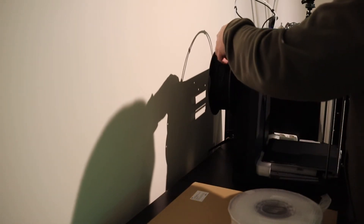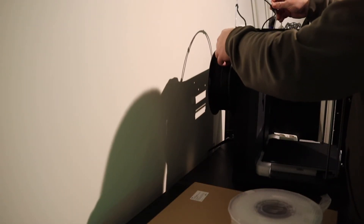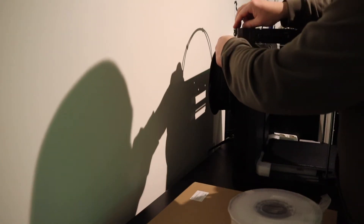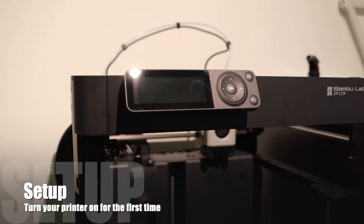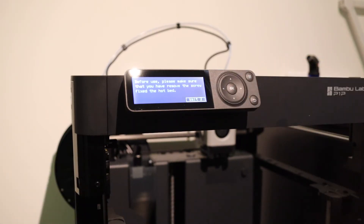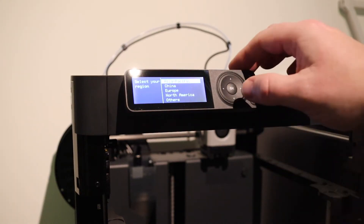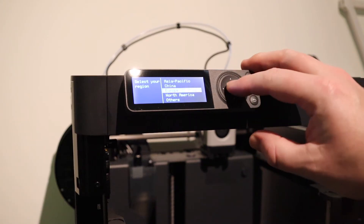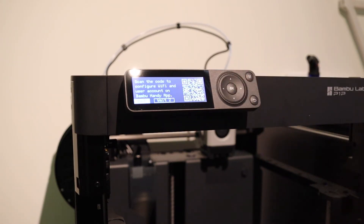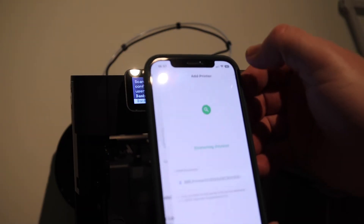Make sure you push your filament all the way in. The setup is pretty straightforward — it's just like setting up a Pro. Here you get reminded of the screws in the bed again. After choosing your region, you can add it to the app or do this later. It's useful because you can communicate through WiFi and you don't have to put everything on your SD card.